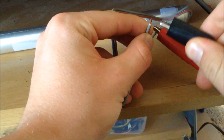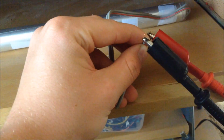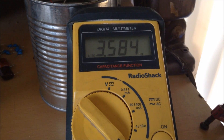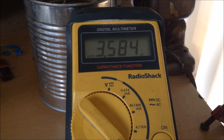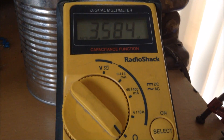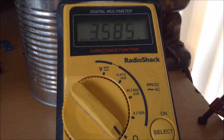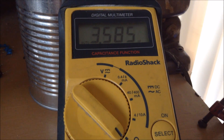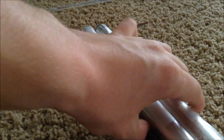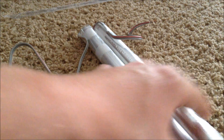You can then connect your capacitor to your multimeter to measure its capacitance. This capacitor has a capacitance of 3.5 nanofarads. This capacitance can vary based on your type of page protector, because that is the dielectric, and how much surface area of aluminum foil you have inside your capacitor. Overall, this is a very efficient way to make high voltage capacitors for Tesla coils.